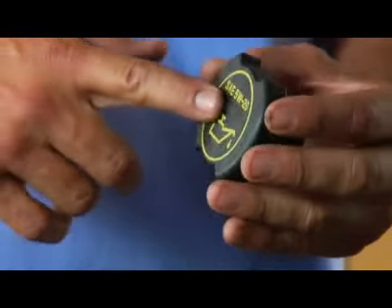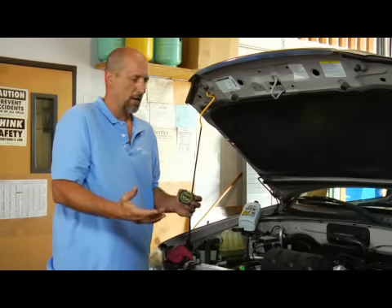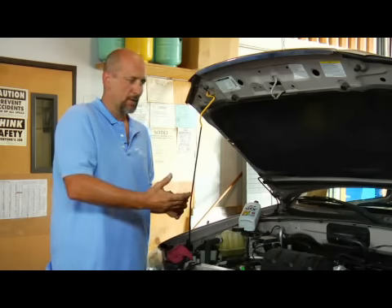Not all people use the weight that's recommended on top of the lid — that's just for the majority of climates. Climate changes can dictate what type of oil you use; if you're in a much hotter place, you might want to use a slightly heavier weight oil. Find out what you've been putting in, or if you've been having your oil changed, what they've been putting in.